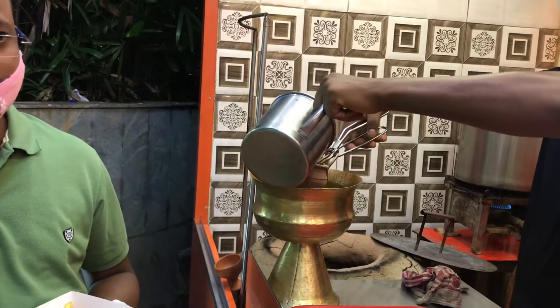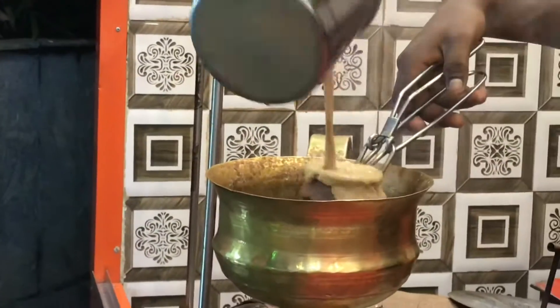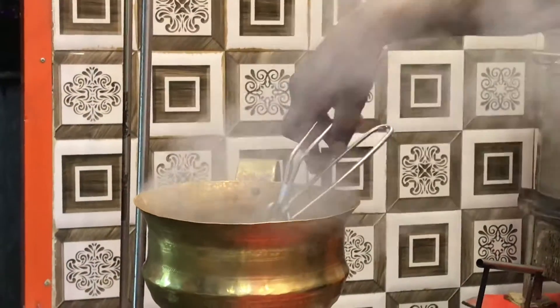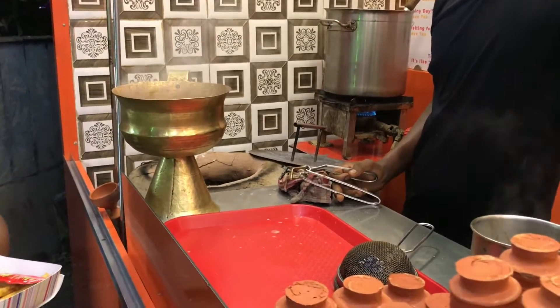In this process, what they do is burn a clay pot in the oven until it's red hot and catches fire, and then bring out the pot and immerse it into the vessel where the masala tea is being prepared.